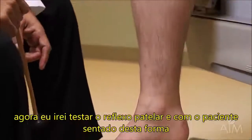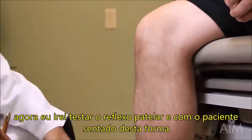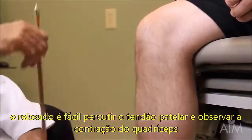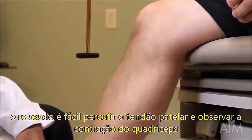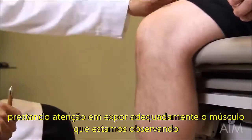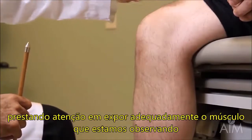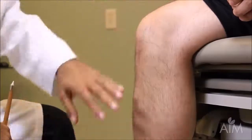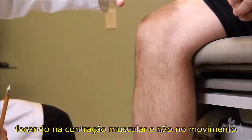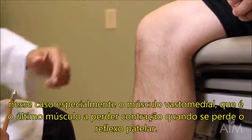I'm now going to move up to the knee reflex. With the patient sitting and very relaxed, it's quite easy to hit the patellar tendon and notice a nice brisk contraction of the quadriceps muscle. Be sure to expose the muscle you're looking at and keep your eyes glued on the muscle — don't worry about the movement. Pay particular attention to the vastus medialis, which is the last thing to go when you lose the knee reflex.